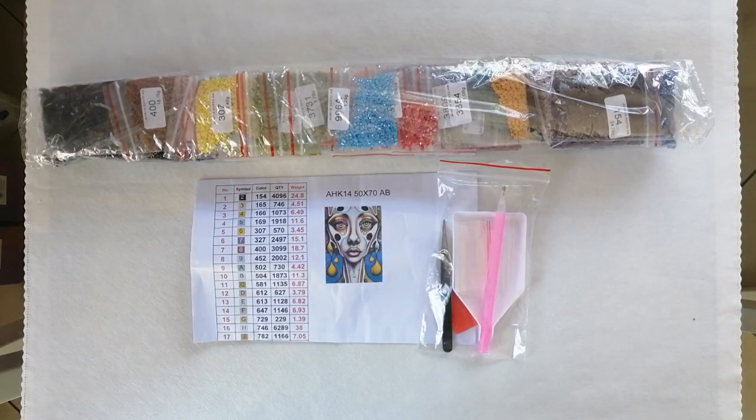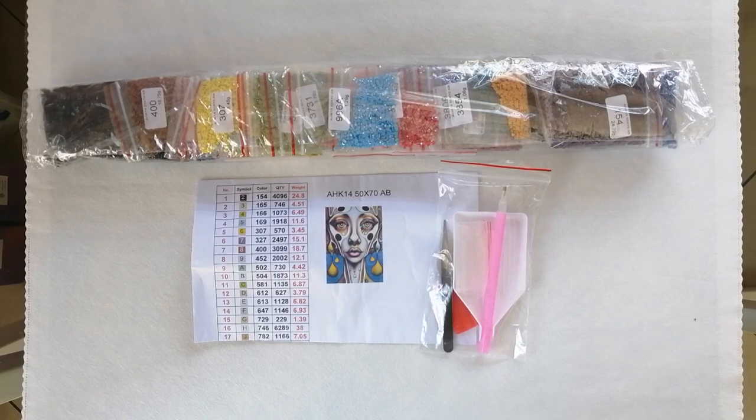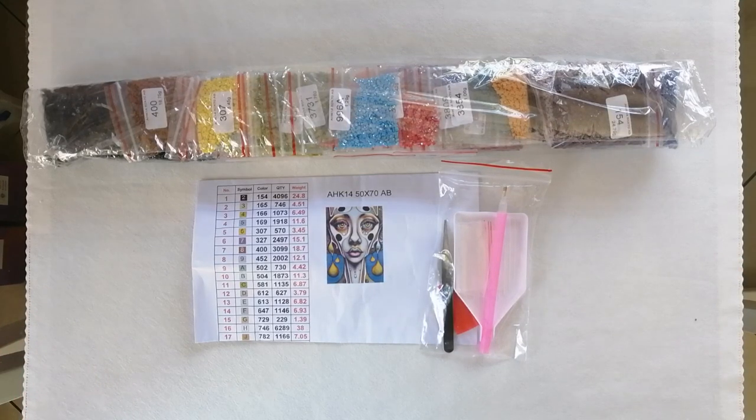Hey, hey gang! Kim here and welcome on back to my happy place. Guess what? It's yet another unboxing video from an AliExpress store. Today's video is really going to be a good one, I think, because I am very impressed with what I've received from the store.